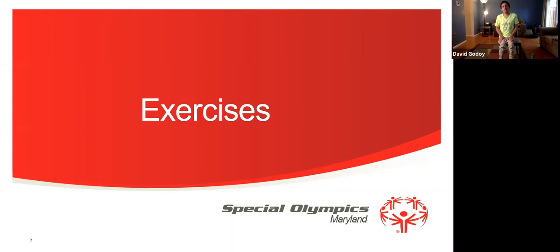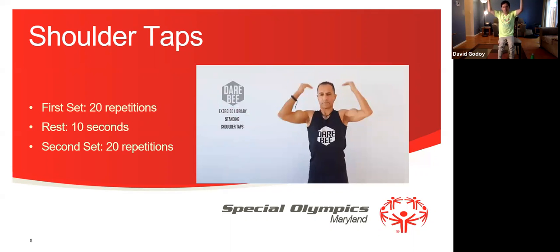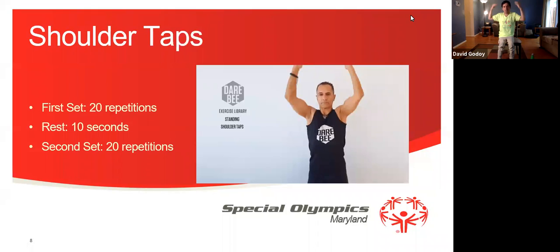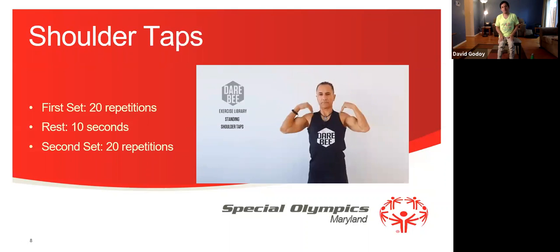Now we're going to do our exercise. Our first exercise is going to be shoulder taps. Our first set is going to be for 20 repetitions. We're going to rest for 10 seconds and then we're going to do the second set for 20 repetitions. Let's get started. 1, 2, 3, 4, 5, 6, 7, 8, 9, 10, 11, 12, 13, 14, 15, 16, 17, 18, 19, 20.